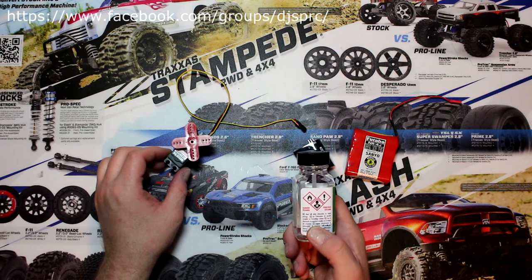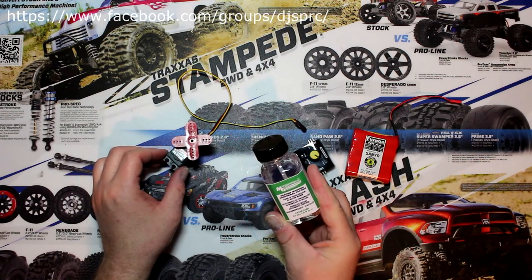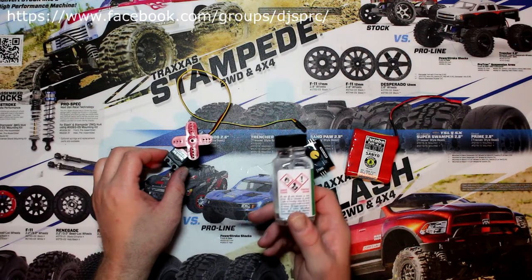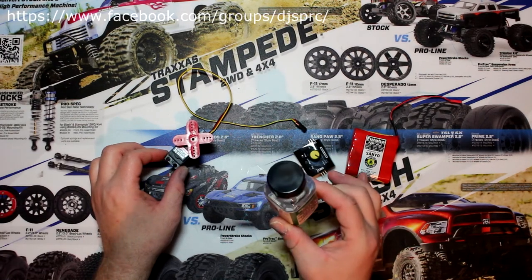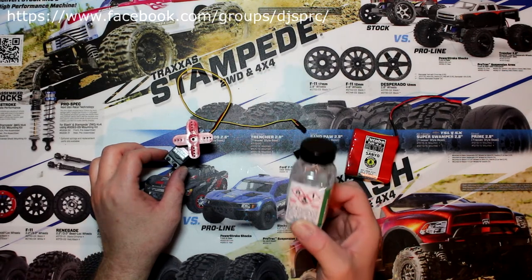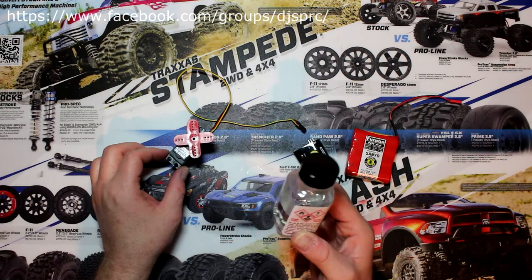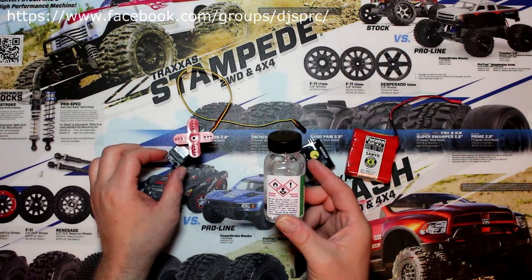Now the first thing I want to say: this product right here from MG Chemicals is a chemical and it is dangerous. Please be careful if you use this product. Make sure you are in a ventilated place, and if something happens, please call your poison resources.